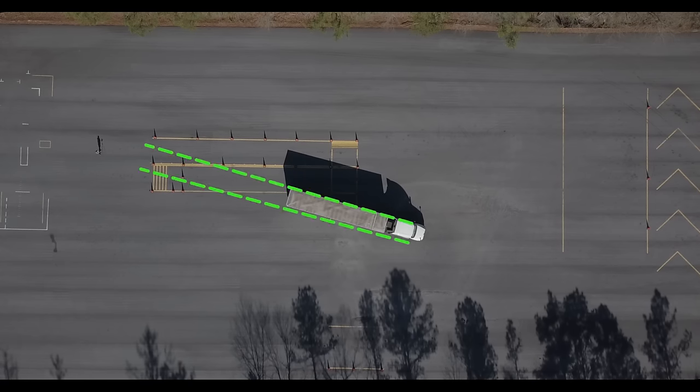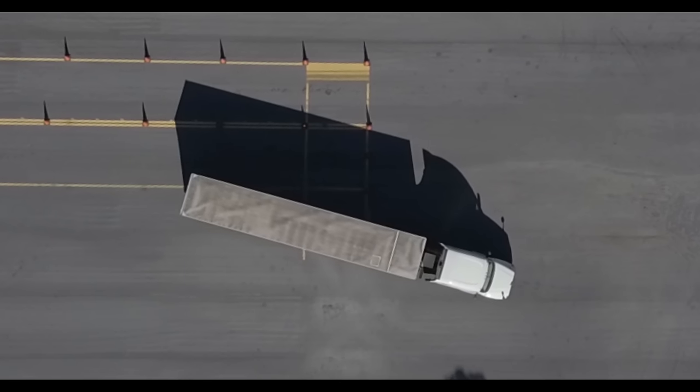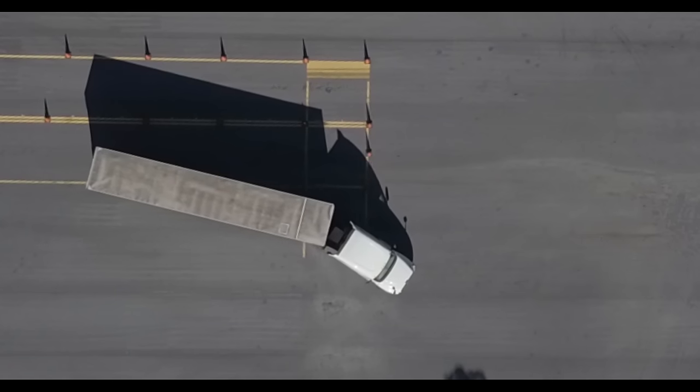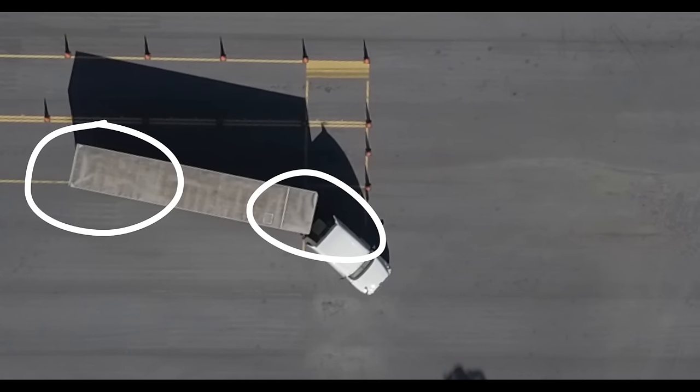At this point you should be aimed at the back corner of the box, aiming to cross into the box with your trailer wheels a little over halfway down the box. Once the trailer wheels start entering the box, turn the wheel all the way toward the box, which will curl the trailer into the box and also bring your drive wheels in.